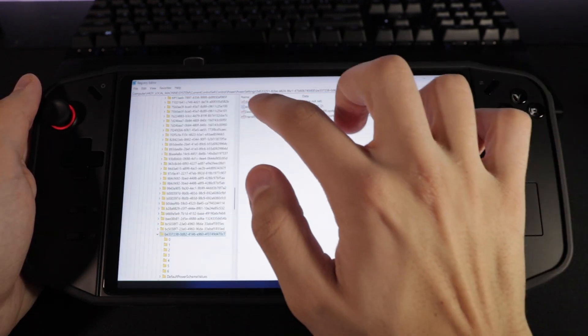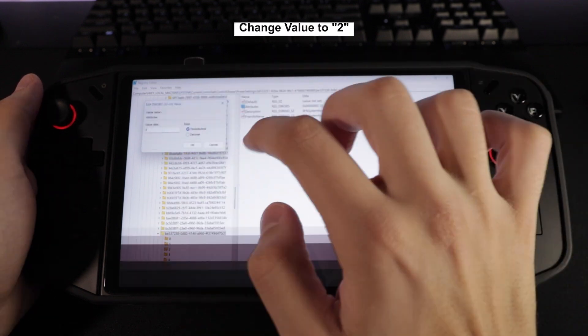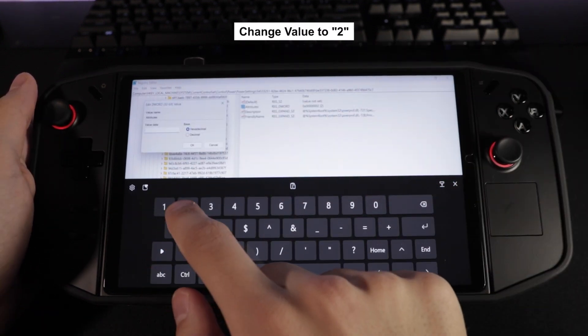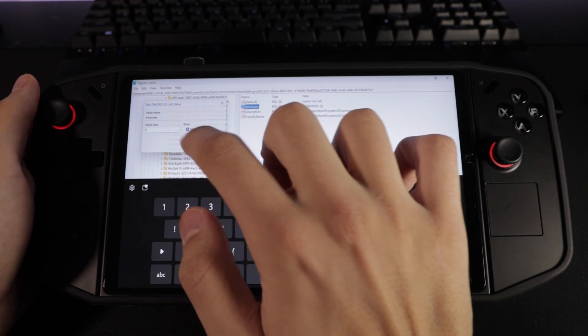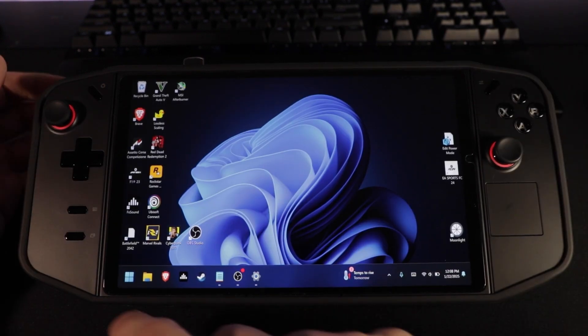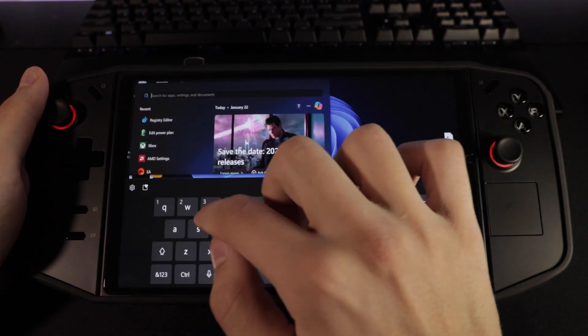Click on Return and then click on Attributes. Then change the value from 1 to 2 and click OK. Now close out of the registry editor. Once that's all set, you can click on the Start menu, then head over to Edit Power Plan.